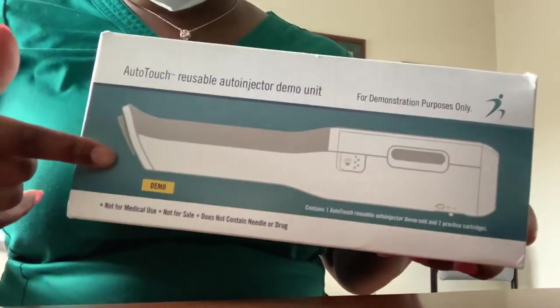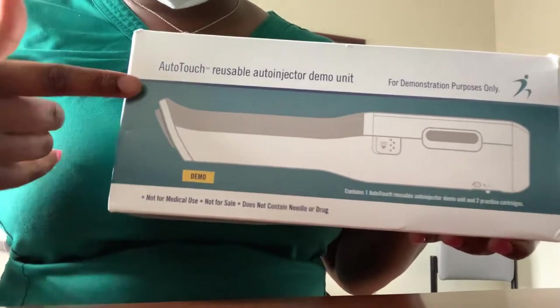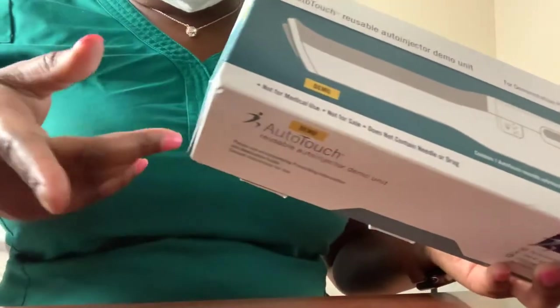Hello, hello guys. I'm back with another video. Today I'm going to be demonstrating how to use the Emgality auto-touch with the Emgality medication.